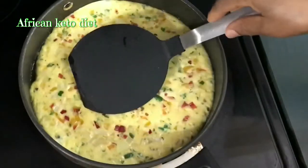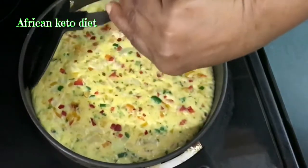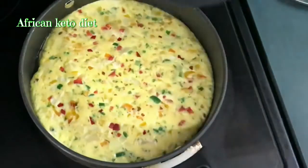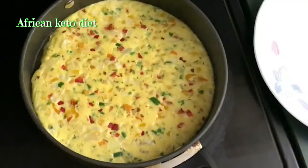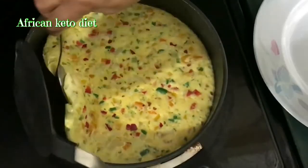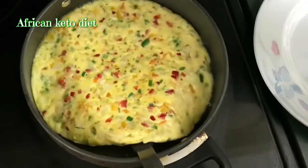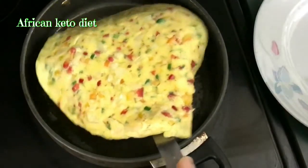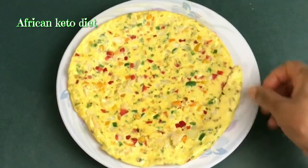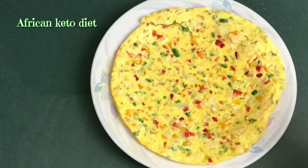Our omelette is ready, just like this. You can flip it over if you want. This is our veggie omelette — without the mixed pepper you can actually use this for a wrap.